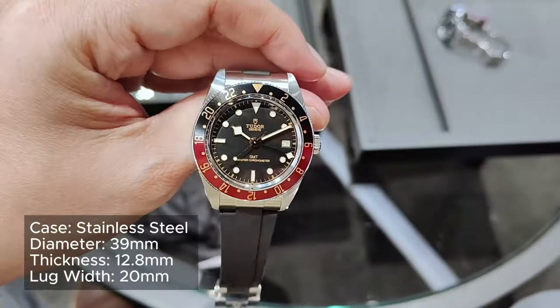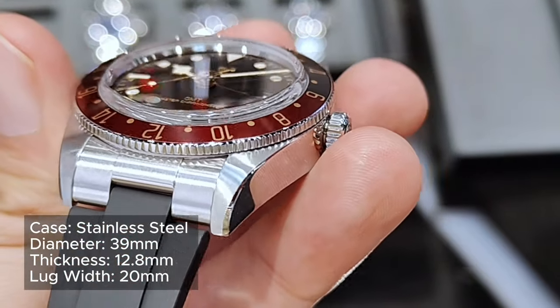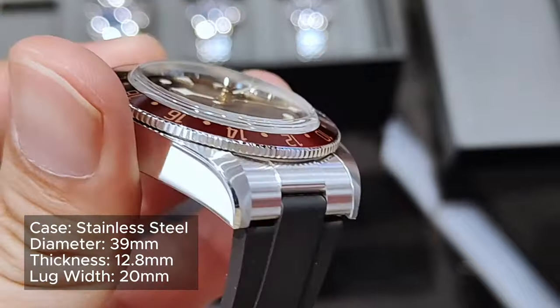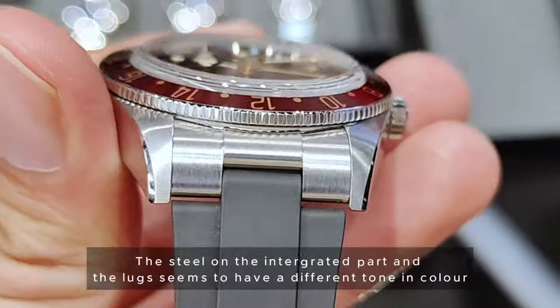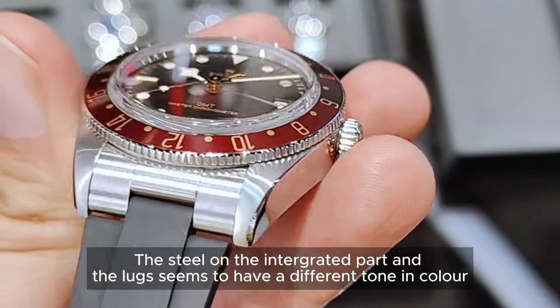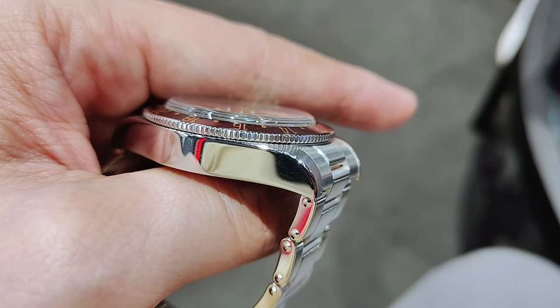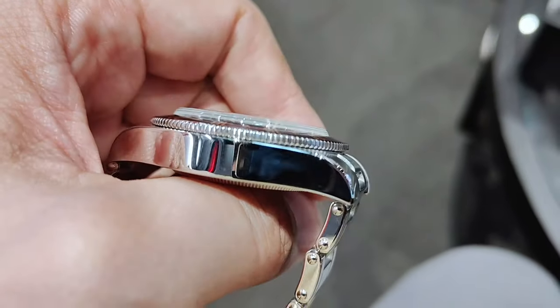The case is polished finish on the side and the bevel. The front and the lugs, however, are all brushed and there are no holes on the lugs, giving it a clean look. However, the lack of holes and the lack of an easy release mechanism does make it a little cumbersome when changing the strap or bracelet.